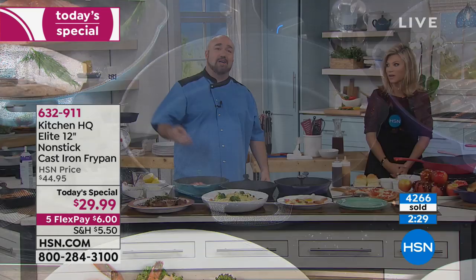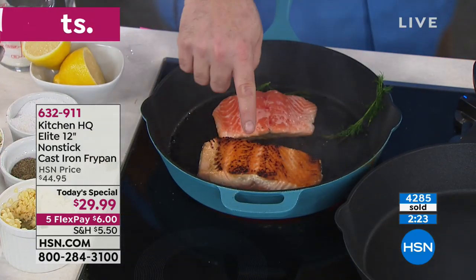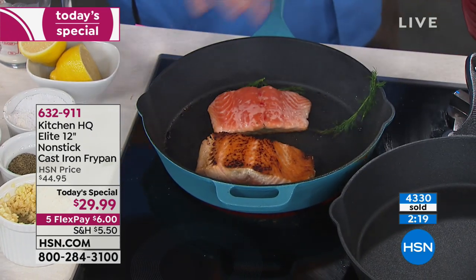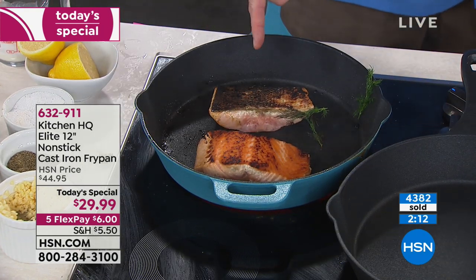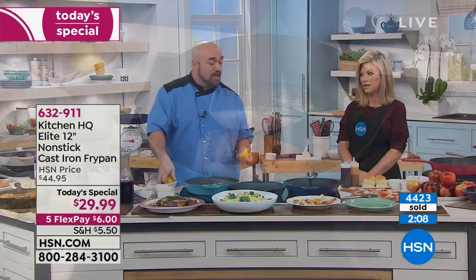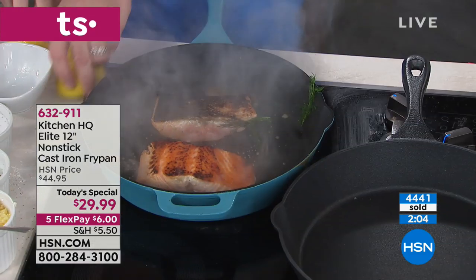Ever try fish without fats, butters, or oils in a cast iron pan? That's a cleanup nightmare. No fat, no butter, no oil — look at that crisp that you want. I want this crisp. All it takes in a regular cast iron pan is one squeeze of that lemon and it's over. You would never do that. Let's head back to our phones for our last call of the presentation.